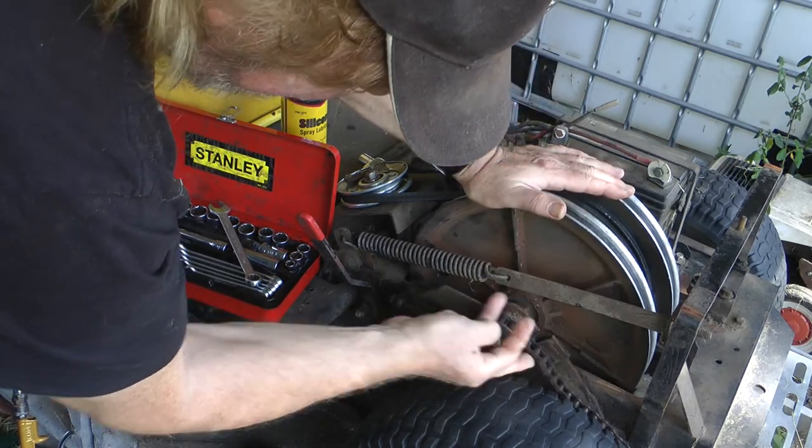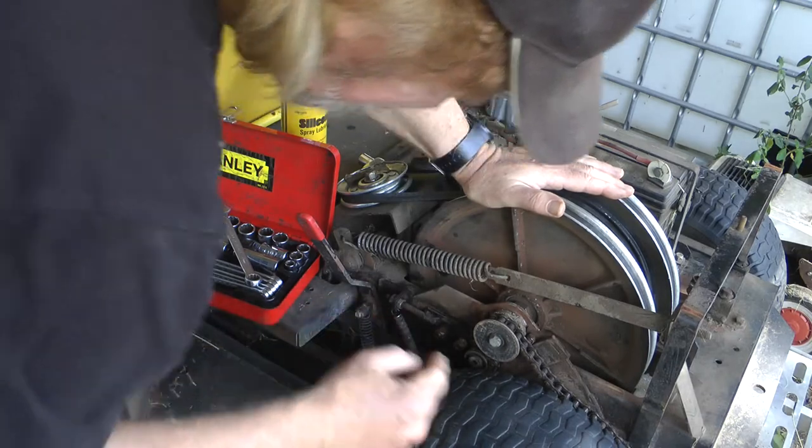So yeah, you can see there's a bit of slack in that chain. I can sort of pull it way up off the cogs here, so that really needs to be tensioned.